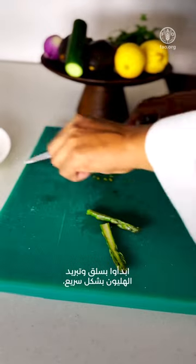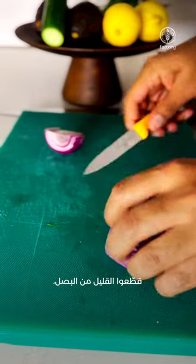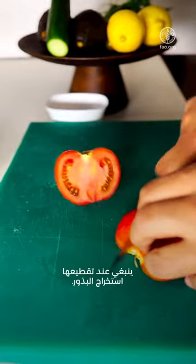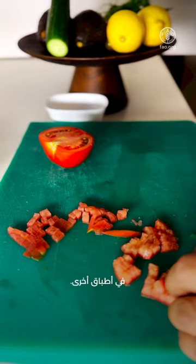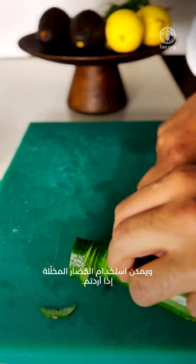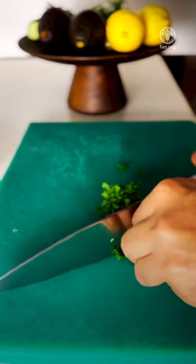Start with blanching your asparagus a little bit, shaping them as you like, chopping some onions and tomatoes — chop them, remove the seeds, but of course the seeds can be used for another dish. Slice some radish and some cucumber, which can be pickled if desired. We have a little bit of coriander, finely chopped.